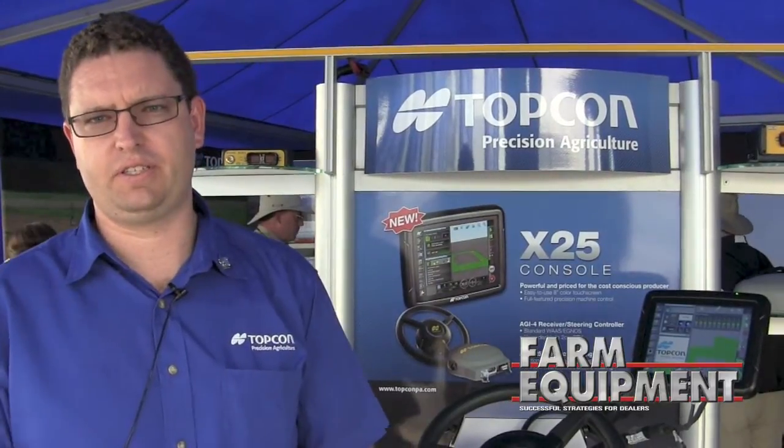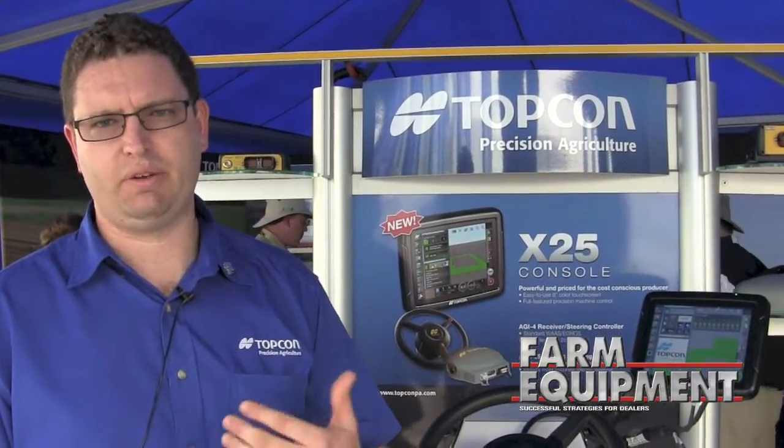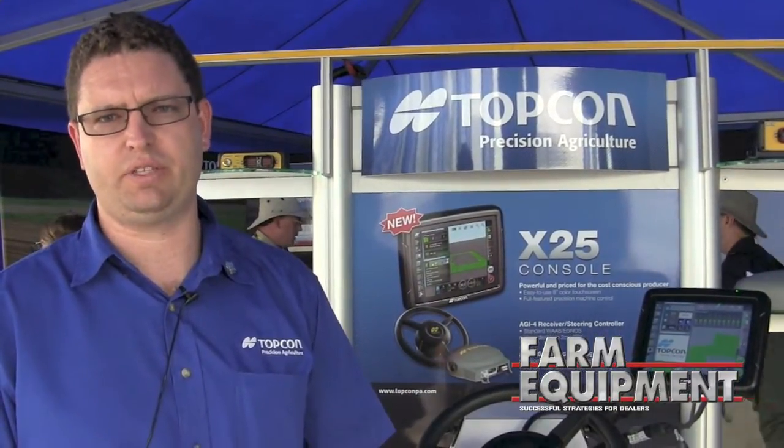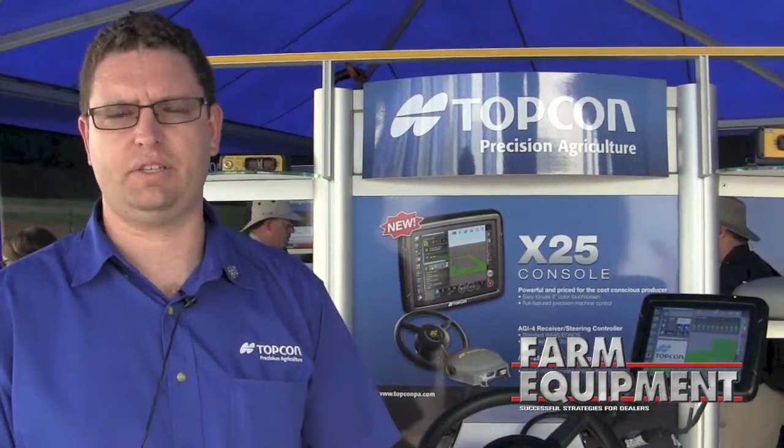The X25 will also support our new VDC — Vehicle Display Controller — which provides an external interface. So in rough fields, rather than having to fumble around and touch the screen, we can program that interface to allow us to engage steering, set A-B points, or start mapping. The user can program that just to make it easier to use in the field.